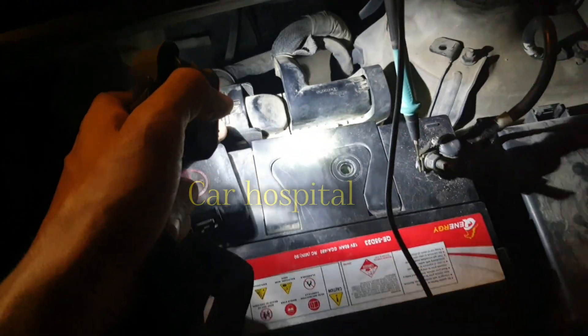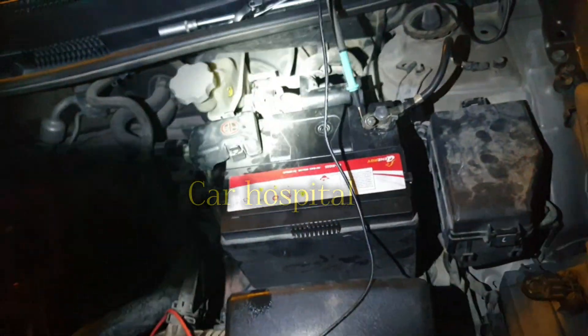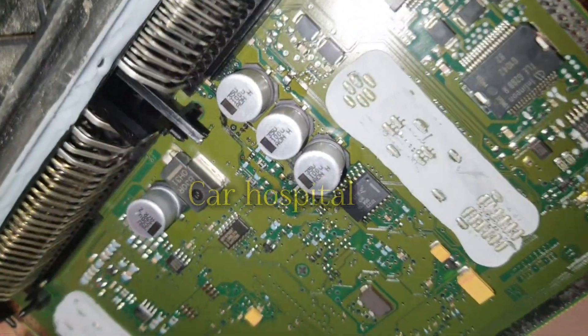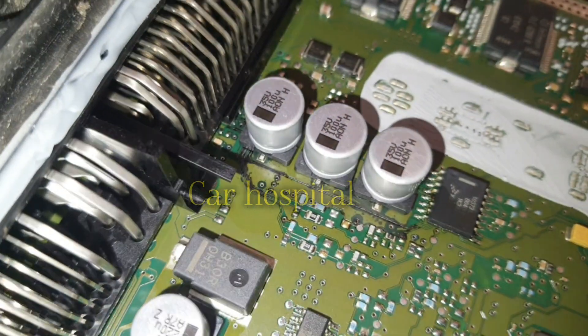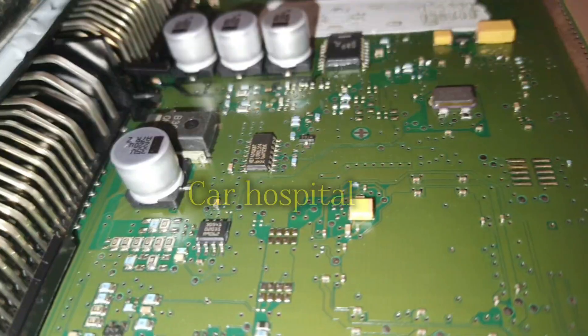Now I remove the engine computer and check if anything is damaged inside. Now I removed the engine ECM and here you can see inside the engine ECM is damaged — those capacitors are fully leaking and damaged. That's why.